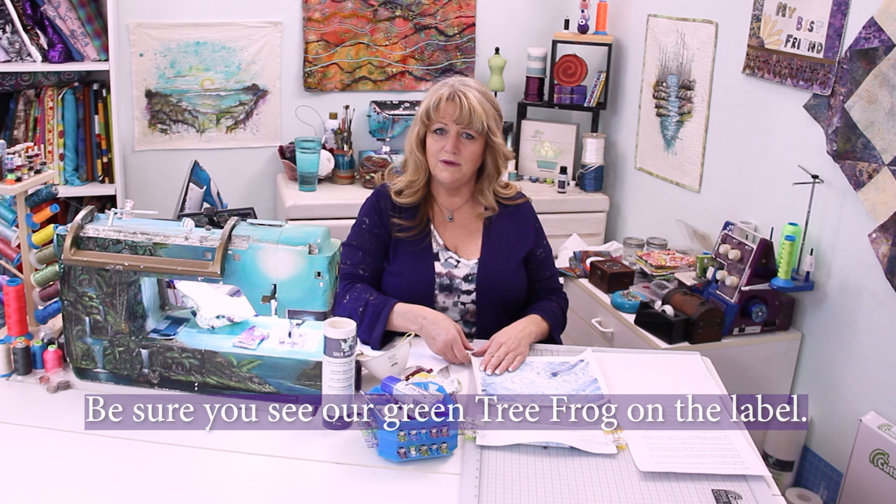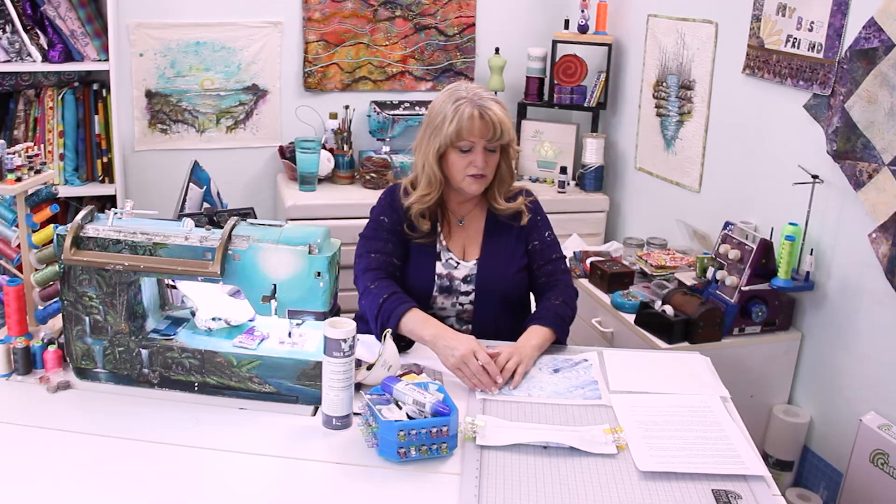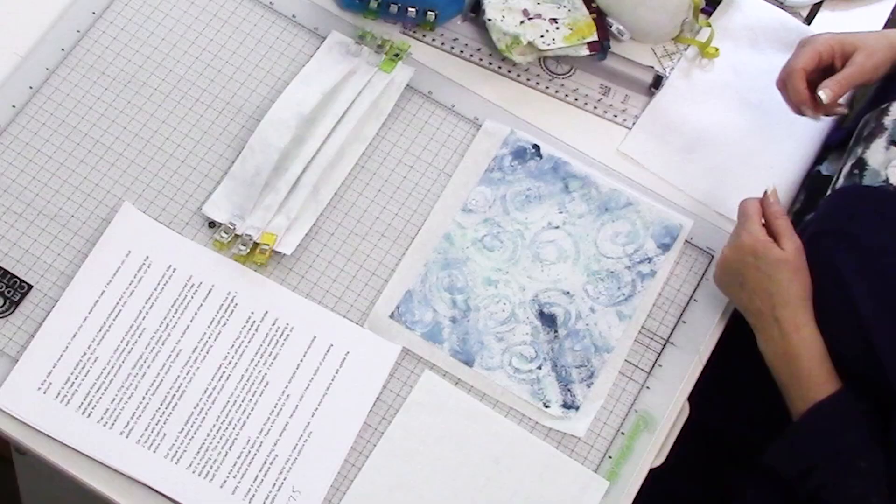Stick and tear has a release liner that you remove — peel that back. It's a lot easier to cut your fabric with the stick and tear being a little bit bigger, just like when you make a quilt and you have your batting stick out longer.